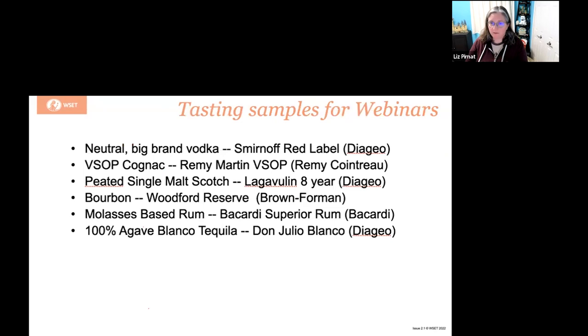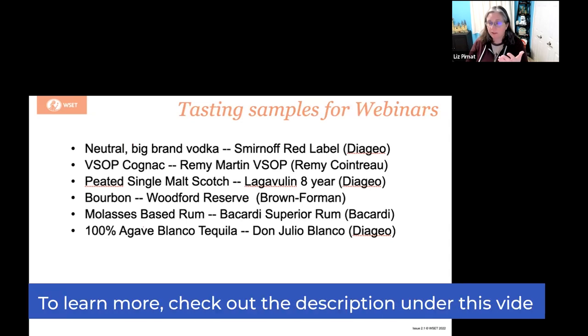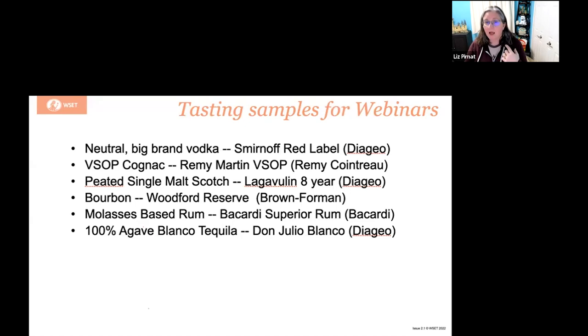Let's go ahead and do some tasting. For the webinars, I sent out an email with six different spirits that I recommended for tasting. I picked these ones in particular because generally, if you cannot find them in 50-milliliter bottles, some of them are available in smaller sizes, so you don't necessarily have to buy 700 or 750 milliliters. I also tried to pick things that are widely available.